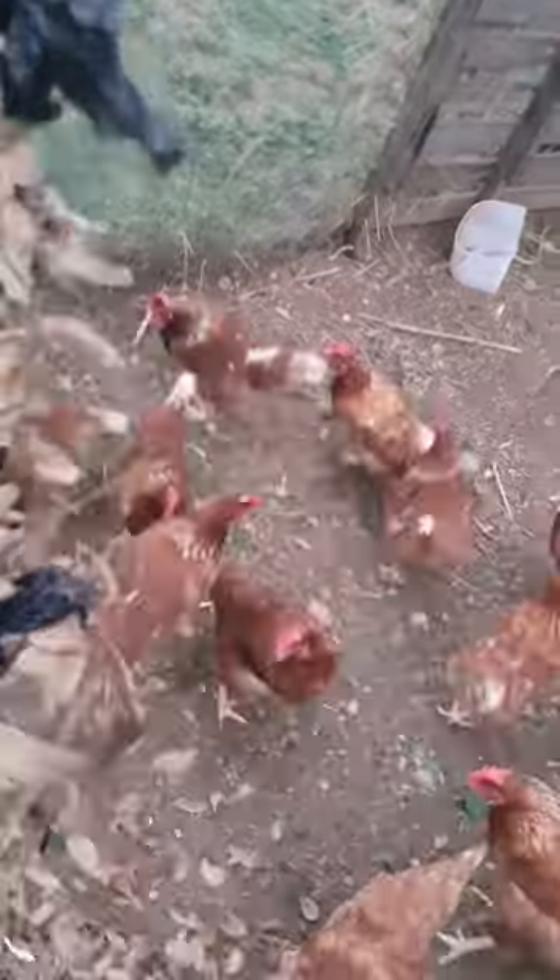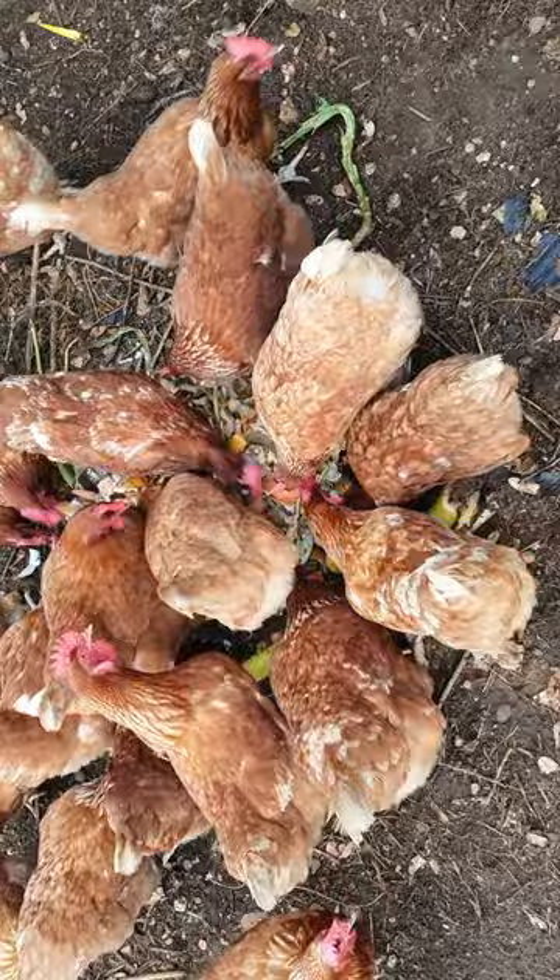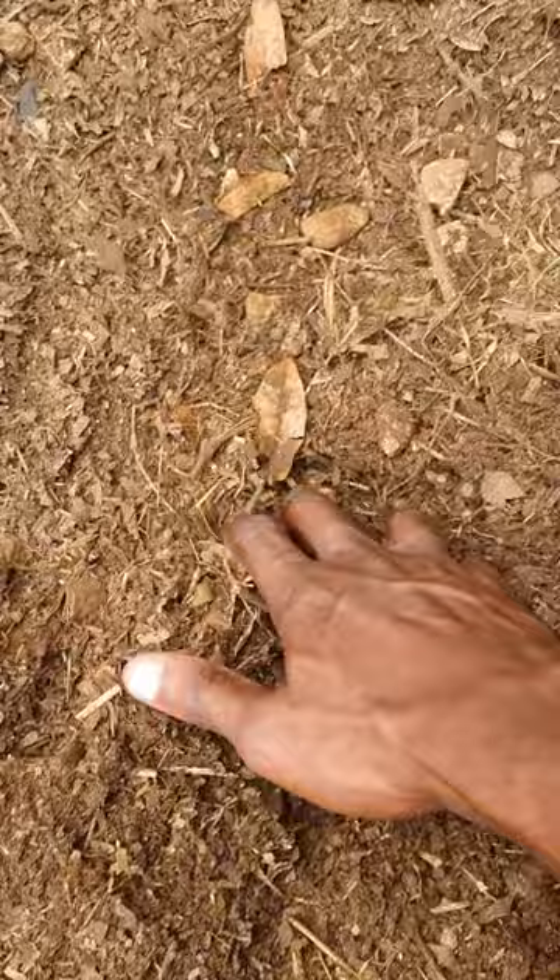Want some compost without all the work? Just put some leaves in your chicken run and feed them kitchen scraps on it. Your chickens will eat, poop, and turn it, and rain will water it. After about two months, dig down and you should end up with compost like this.